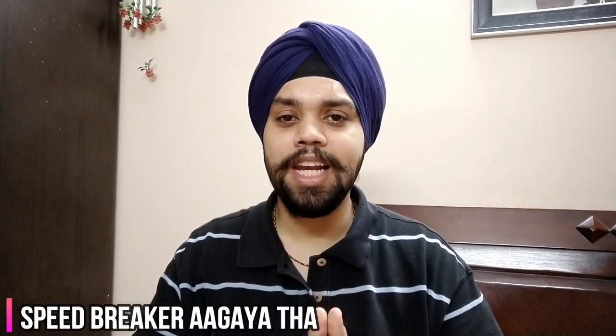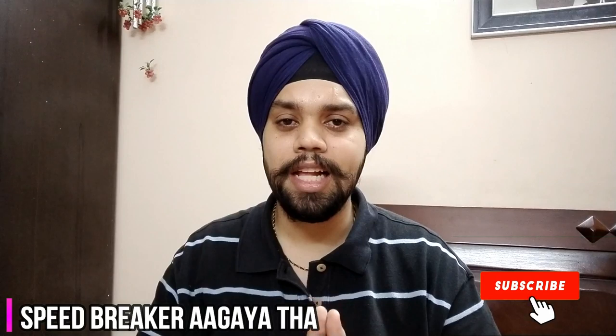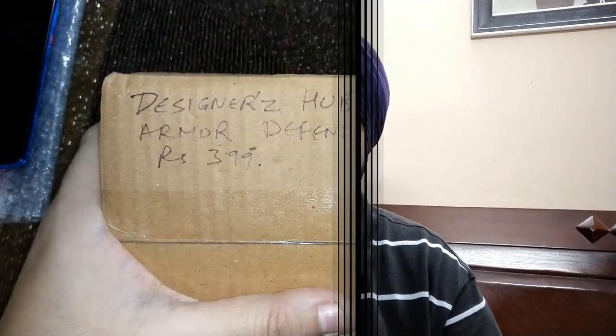Without wasting any time, let's start. Please do subscribe to the channel and hit the bell icon — select all — as it really helps. Please share the video with your friends and family as it helps the channel grow. If you have any questions, please ask and I'll be happy to help. Last but not least, please share your feedback — that really helps us too. So here we go.